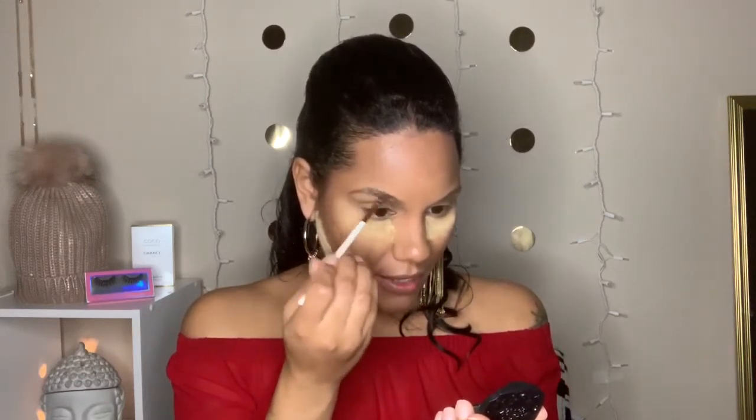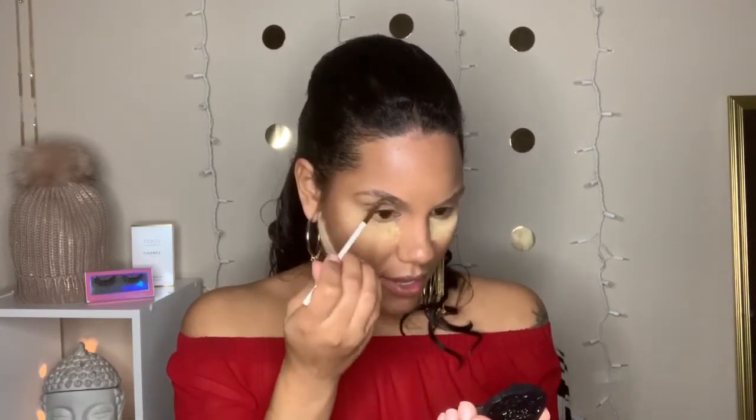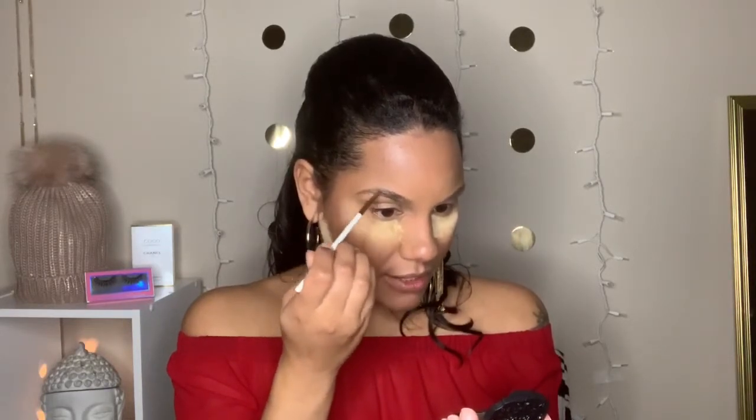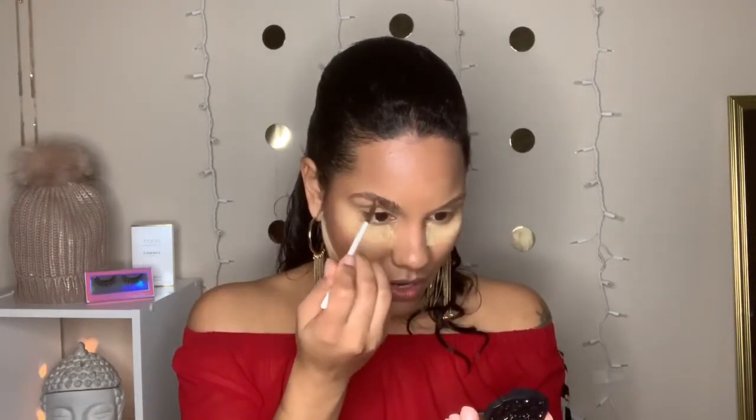As I've said before in my other videos, I like a messy brow — I like it bushy. I don't like my brows to be precise, so when I do them I don't try too hard. I just kind of go in and wisp it everywhere.